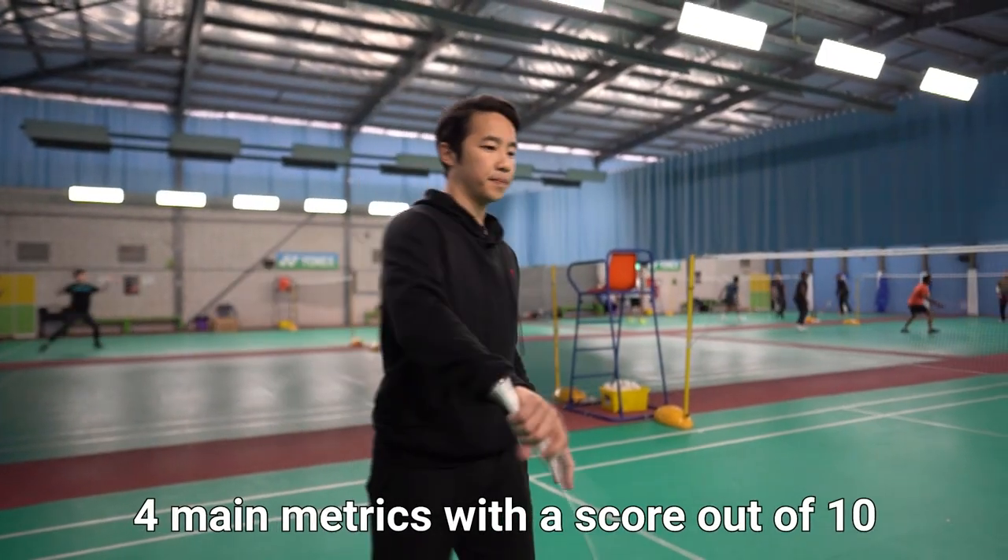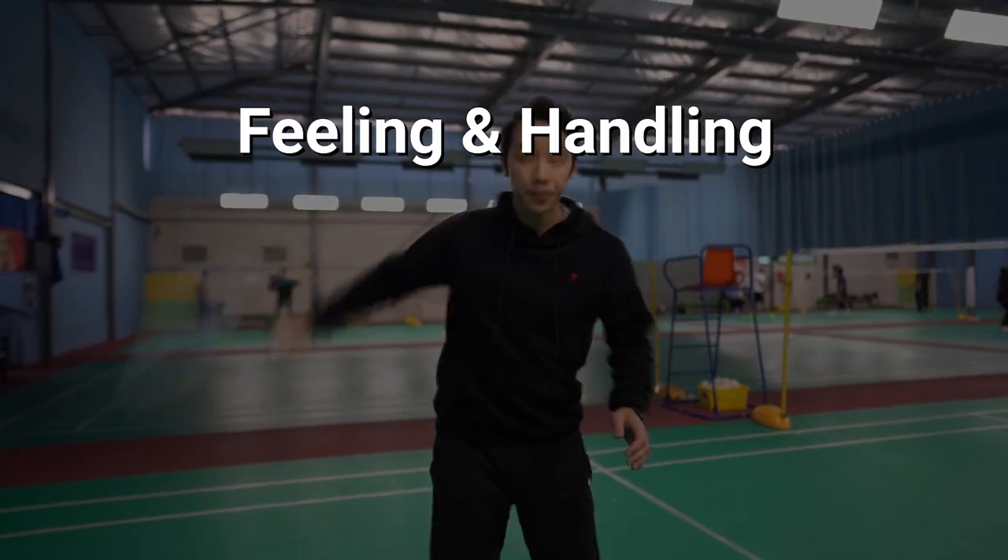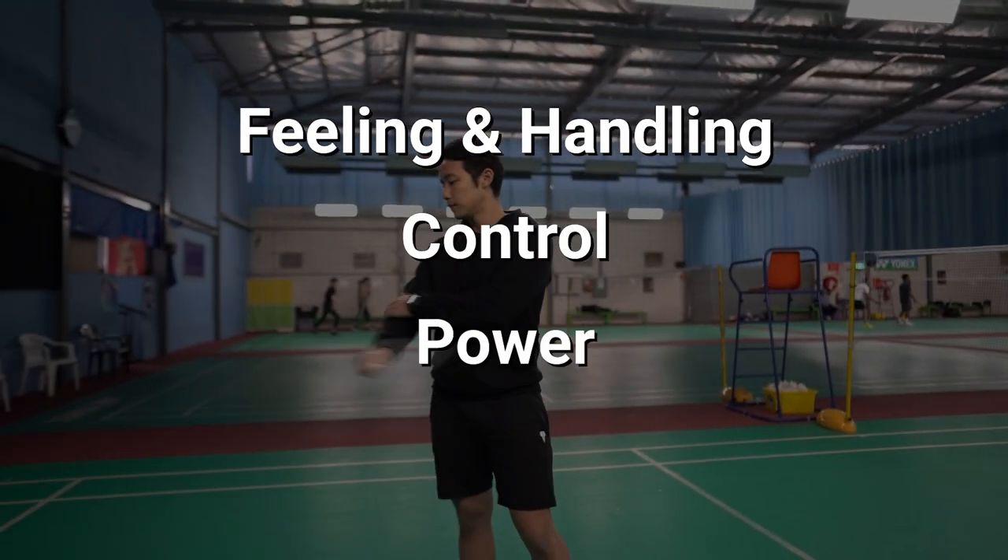As always, we'll assess the rackets on the same metrics you know so well. There are four of them and they are: feeling and handling, control, power and speed.